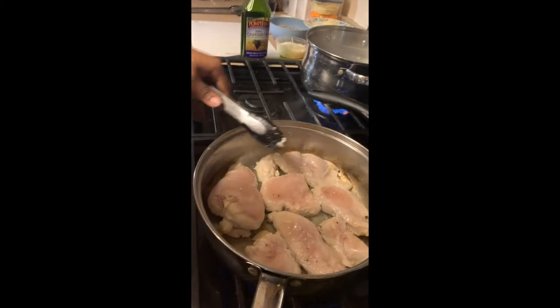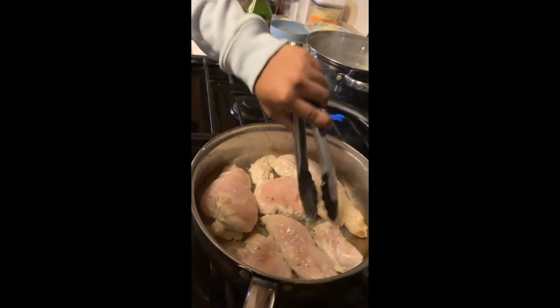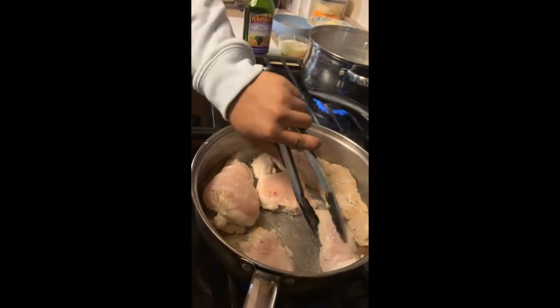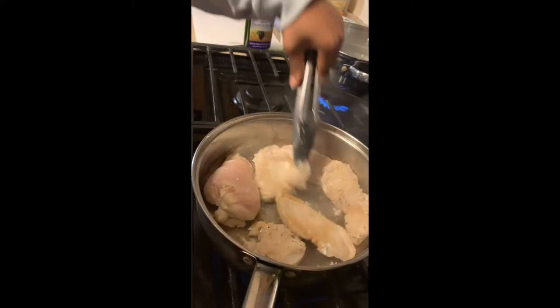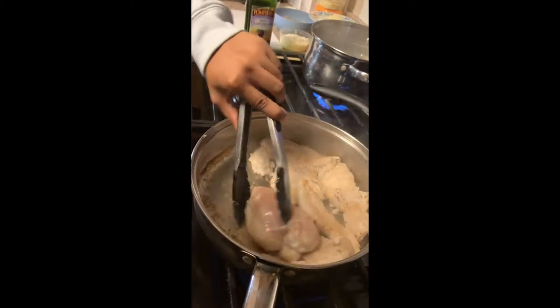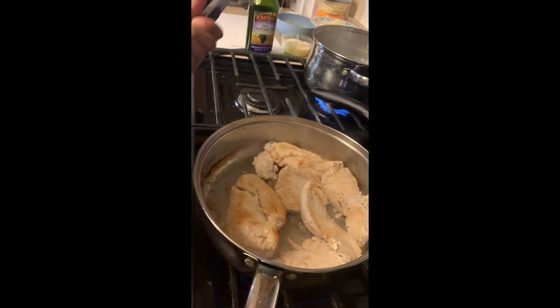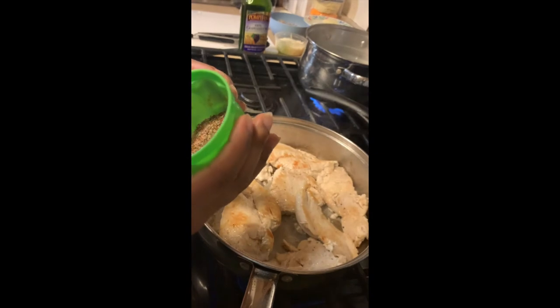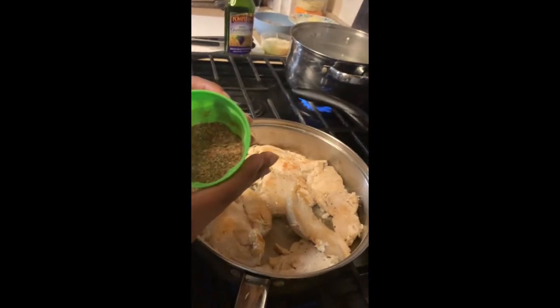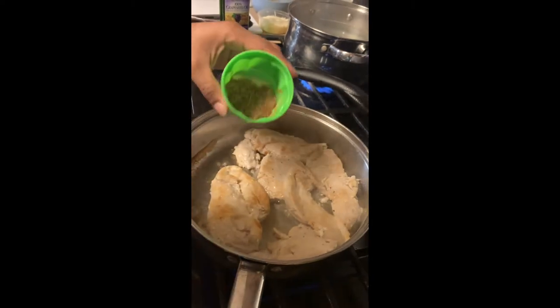The pieces are thoroughly cooking so now I'm gonna flip these over. As I flip these over, I'm gonna add a little bit more seasoning because that's what we do — we don't hold back when we cook fresh. This right here is my seasoned blend: paprika, Italian seasoning, onion salt, and garlic salt.